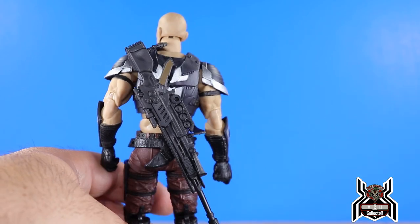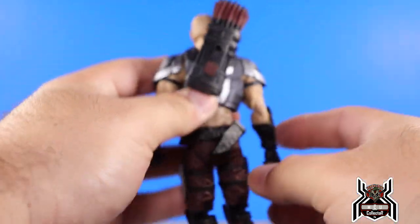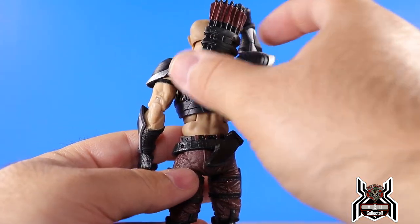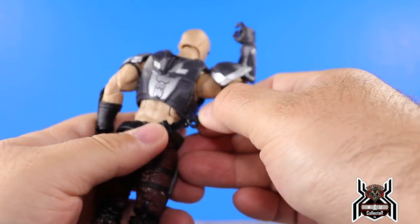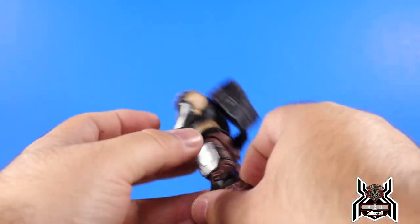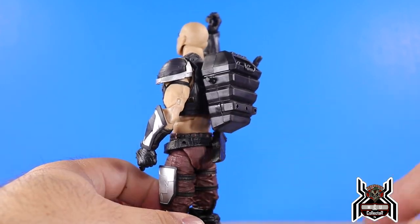For the accessories on the figure — I put the sniper rifle all the way across his shoulder and it rests on there nicely, just work it over his head and shoulder around the arm. The quiver ports into the back peg but sits really high up in my opinion, though I guess it'd be easy for him to grab arrows. The knife has a sheath on his back. For the handgun, with the back piece plugged in he has two pegs, and you can port the gun by the trigger piece onto the side.